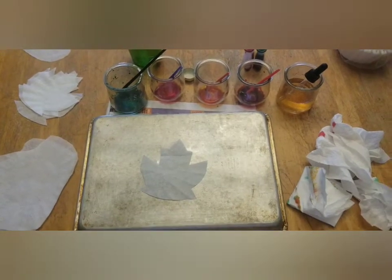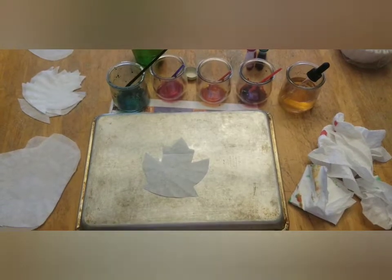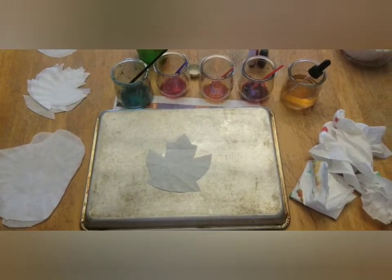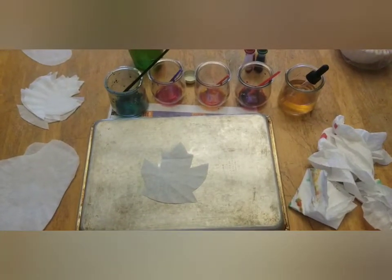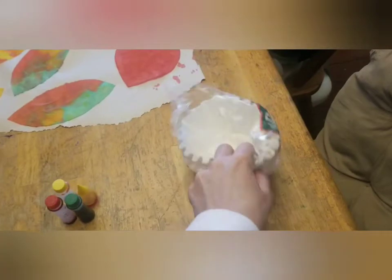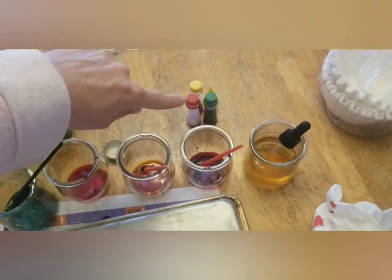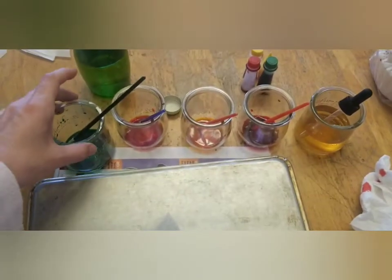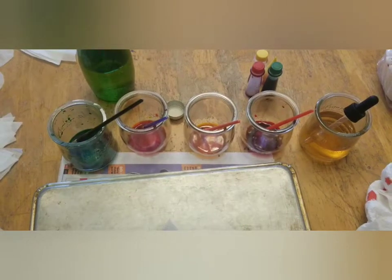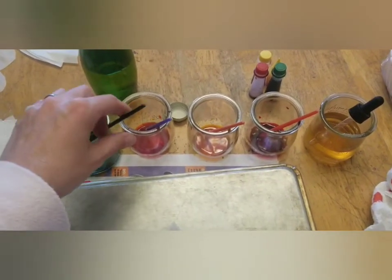Welcome to Weeping Willow Homestead! Today I have something a little different — a really inexpensive kids craft that would be great for fall. The first step is to head to a dollar store and pick up some cheap coffee filters and some food dye. You're going to water down the food dye; I'd say about five drops of food dye to 20 drops of water.